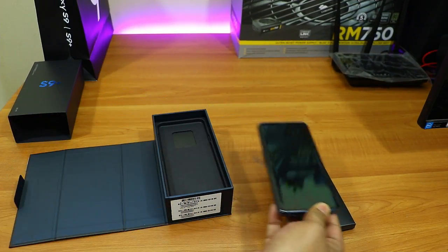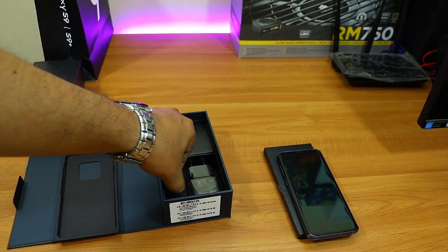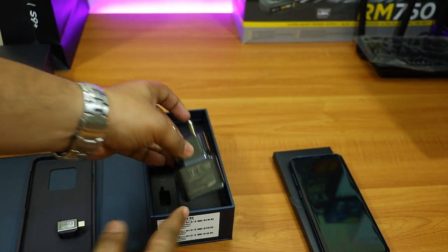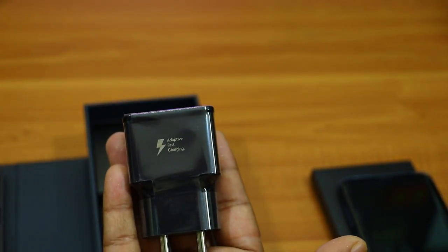It's a soft plastic transparent case which is good to protect your phone from accidental falls. Then we have this gorgeous phone, which I'll keep aside for a while so I can show you the other accessories in the box. The first accessory is the USB Type-C OTG connector.